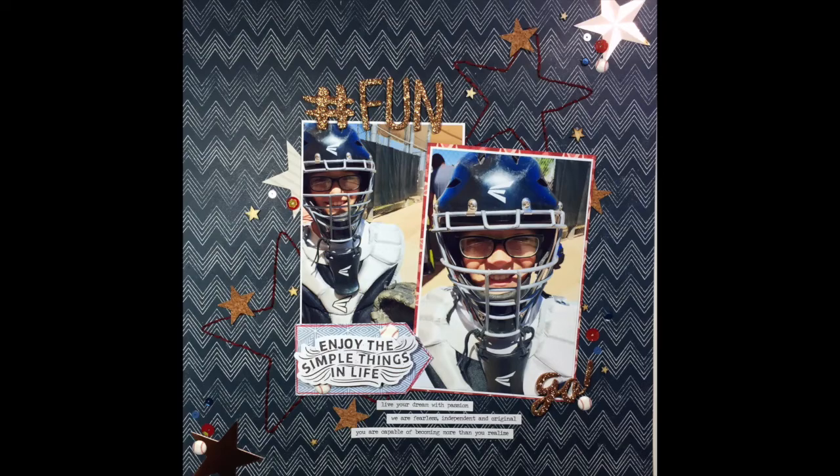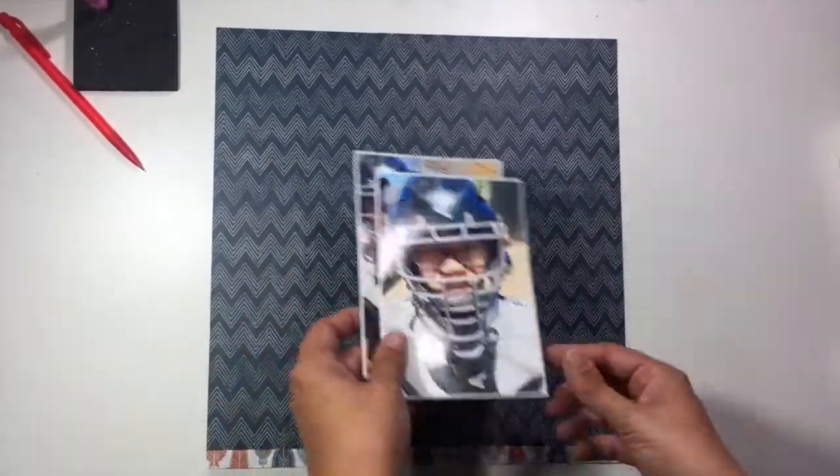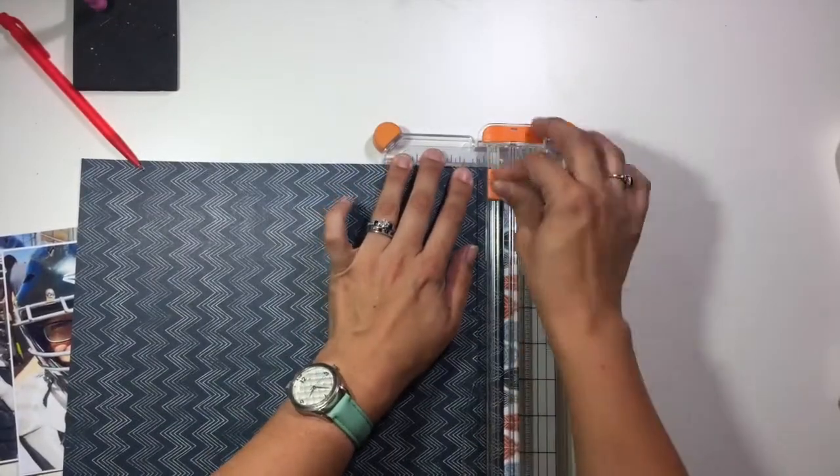Hi guys, it's Christina from Redefine Creative and I am back with another process video for Spiegel Mom's Scraps. I apologize — there is a little bit of camera shake. I'm still trying to figure out how in the world I'm going to get the best filming in this new scrap space, so I apologize ahead of time.